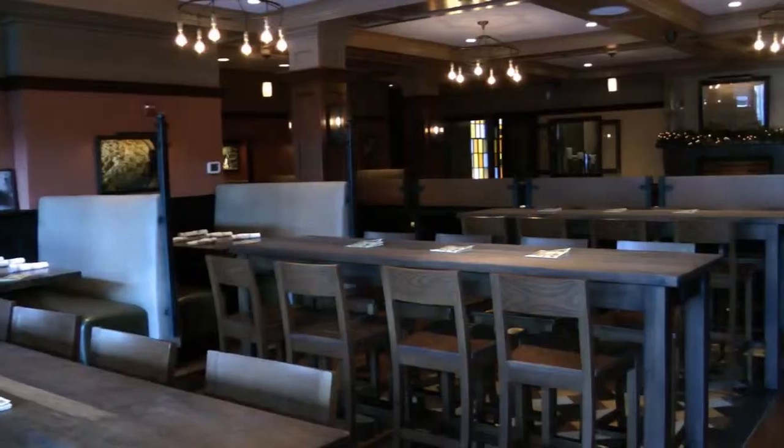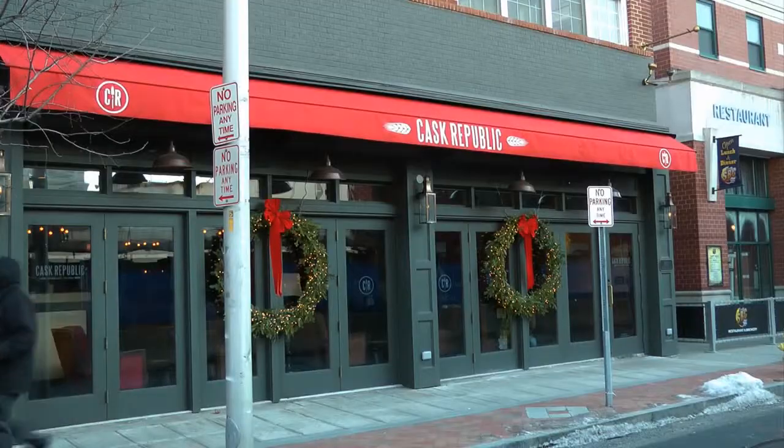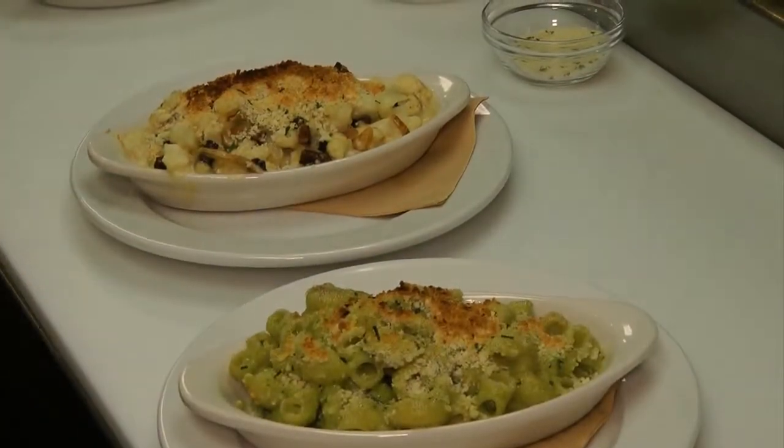Hey, it's Carl Carrion here, the chef at the newly opened Cask Republic in downtown Stanford. Today we have two of our signature dishes at the Cask Republic down here.